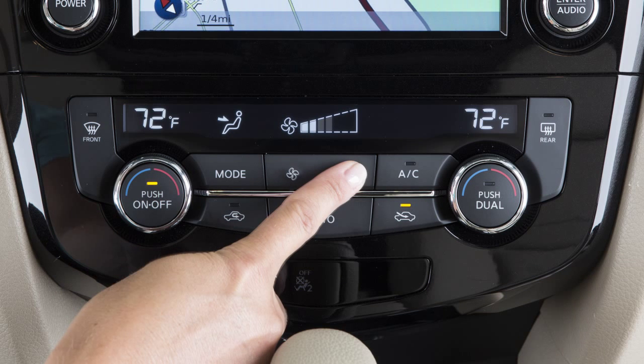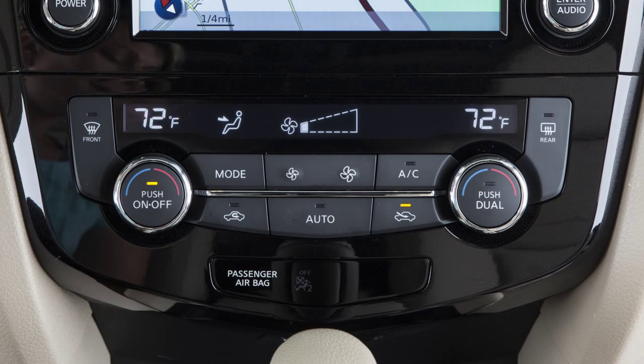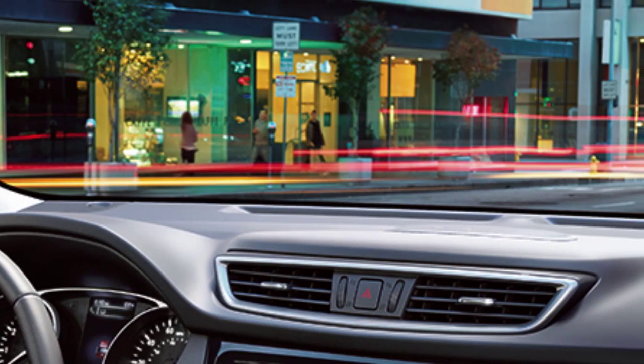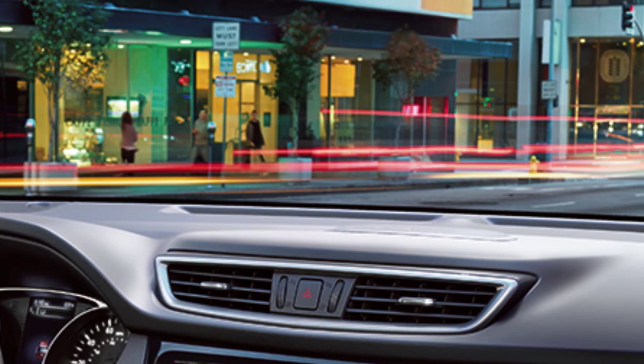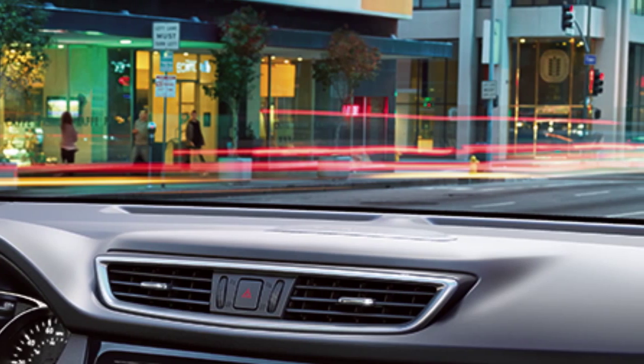Press the fan control buttons to manually control fan speed. To turn the system off, press the off button. There is a temperature sensor located on top of the dashboard near the windshield that helps regulate the automatic climate control settings. Please keep this area clear of papers and other materials.